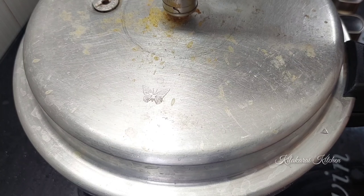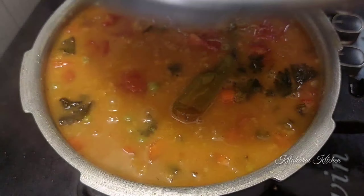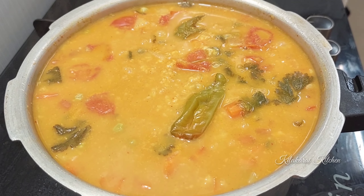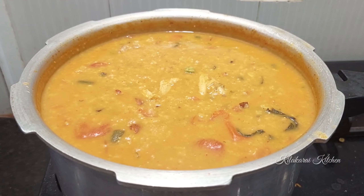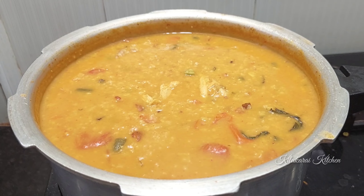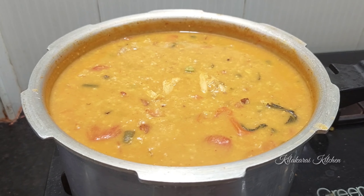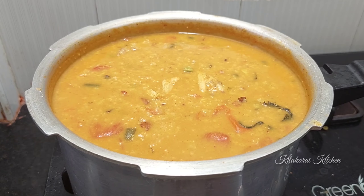We are ready to open the pan. The dish is done. Okay friends, let's try this healthy oats dish. Please like, comment, share and subscribe to my channel. Thank you.